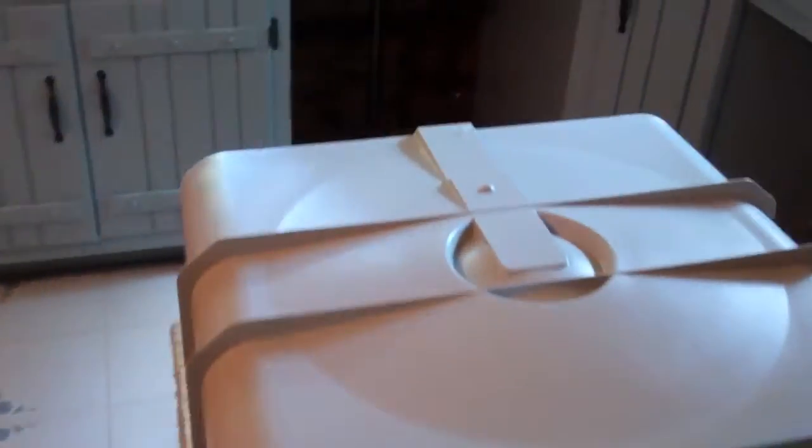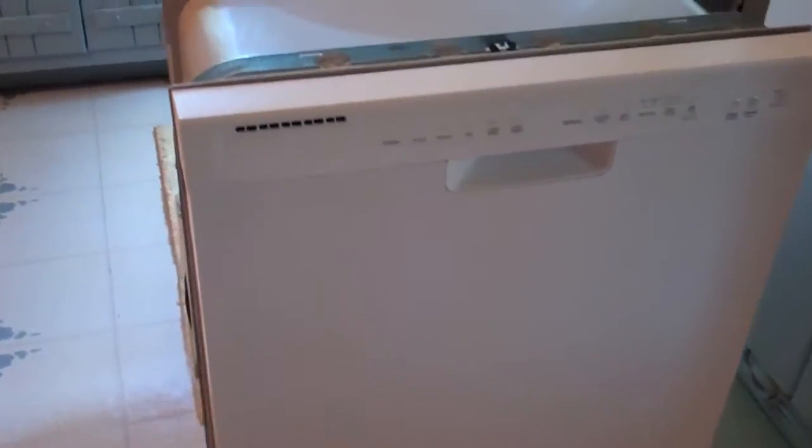A little bit further in our project here — you can see we have all the wood broken out around there and it's ready to go in. We already put it in once just to see if it fits, and it does. So we just got to go to Lowe's and get a few parts to install the water and get the electrical done. Under here, you can see that we ran the electric line and also the water line down from the dishwasher into the basement.